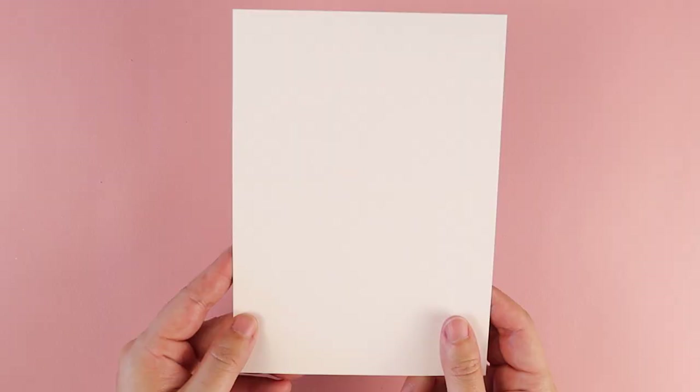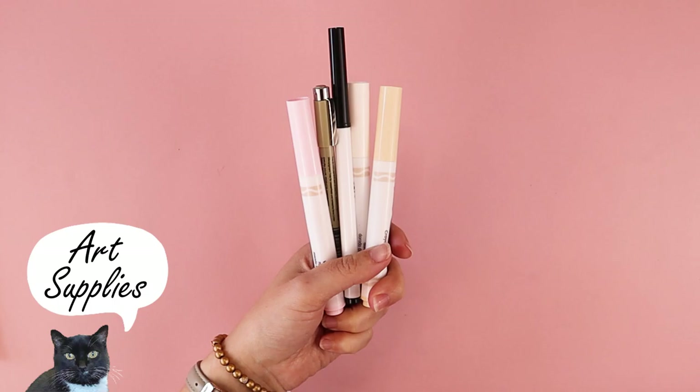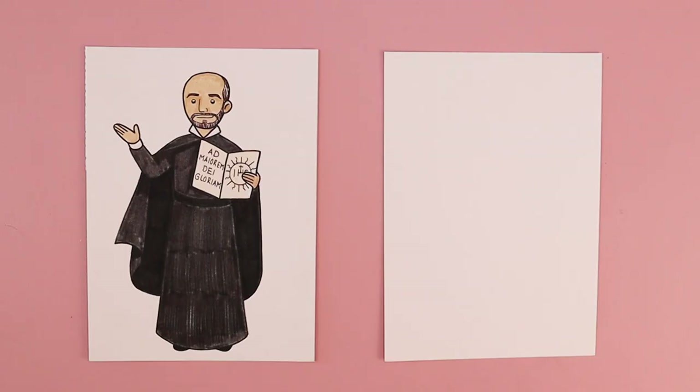Hi, my name is Amy Heise, and in today's tutorial, I'm going to show you how to draw St. Ignatius of Loyola using simple lines and simple shapes. We celebrate his feast day on July 31st, and for today's project you need a piece of paper, a pencil, and something to color with.